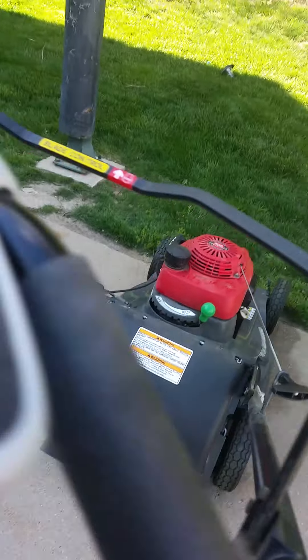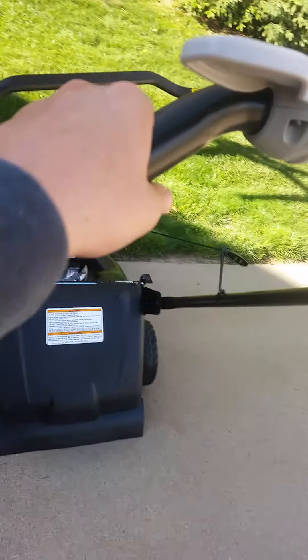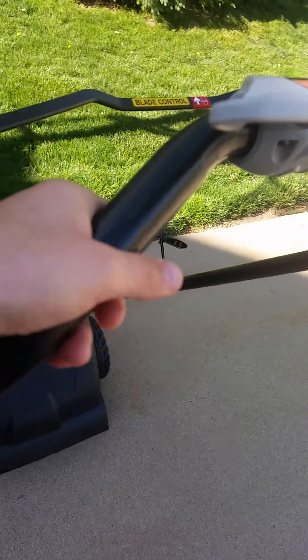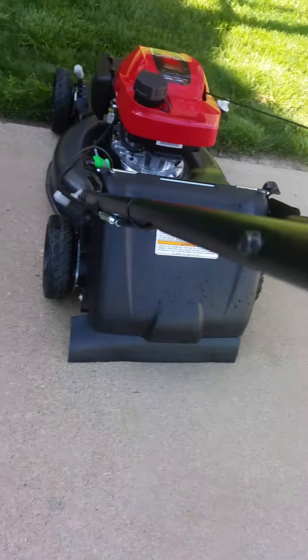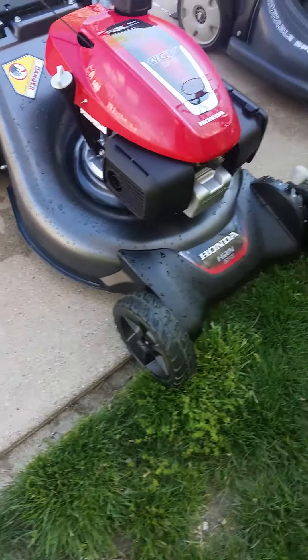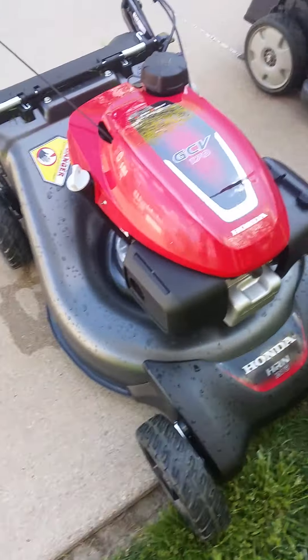There are handle grips on the HRX but not on the HRN. I recommend the HRX more because it feels better on my hands. The HRX bag is actually in the backyard so I'm not going to get it, but the bag on the HRX is a little bit smaller, which means you'll have to empty it more often if you're bagging.